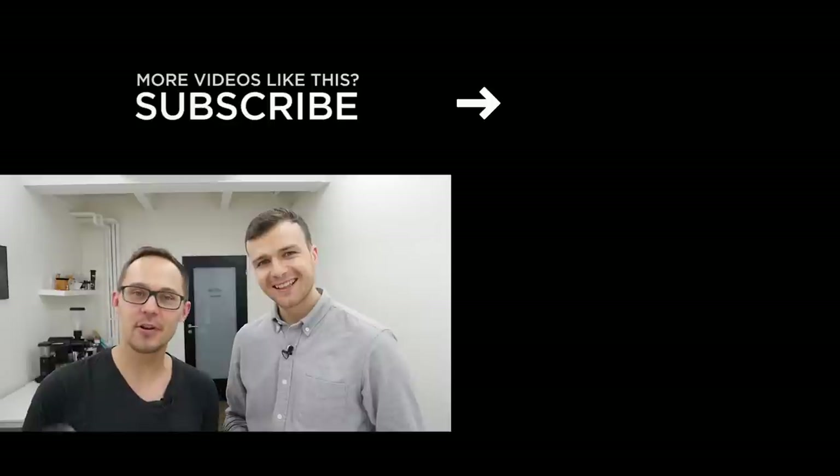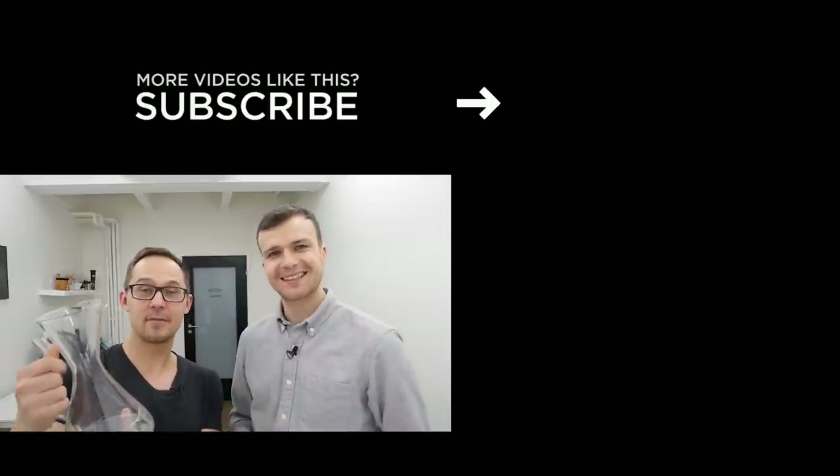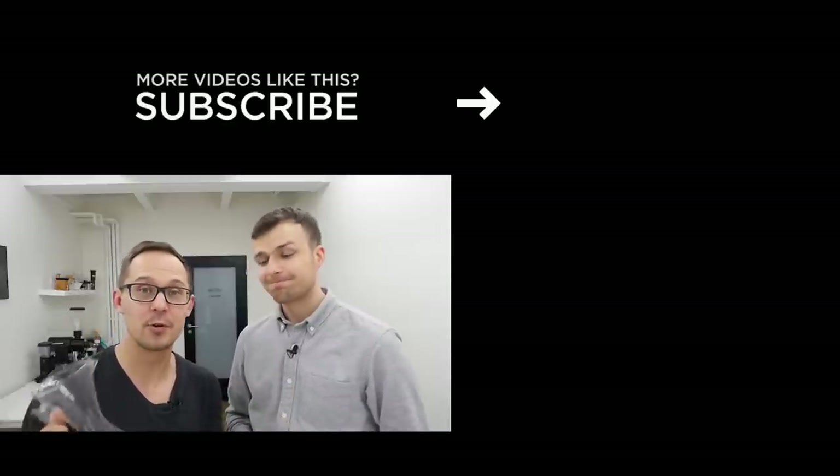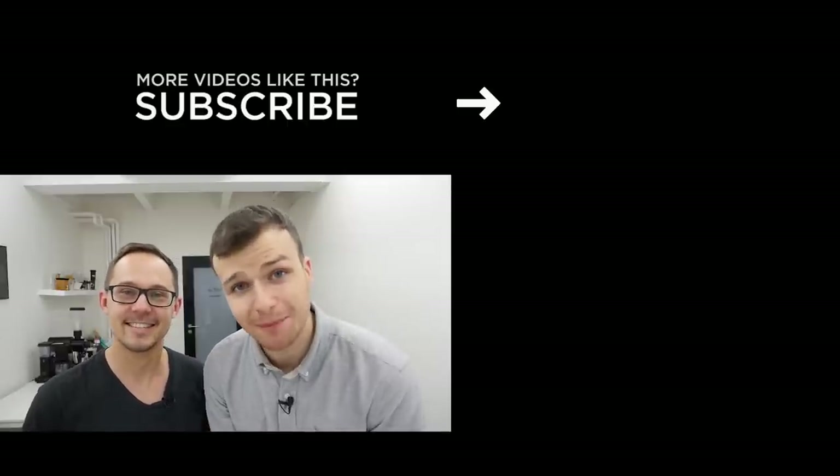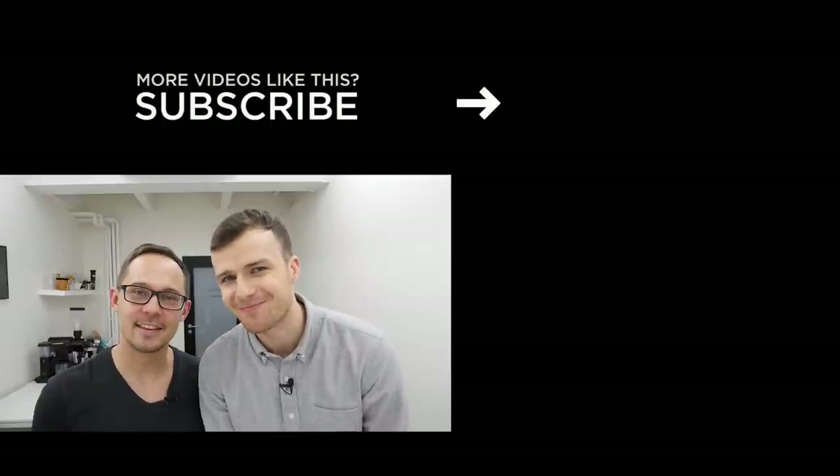Overall we really like Decanza. We're looking forward to brewing more coffee and testing it with friends, and we encourage you to give it a try yourself. We hope you enjoyed this video — let us know in the comments what you think. If you liked it, smash the like button, subscribe, and we'll see you next week. Thank you, bye bye!